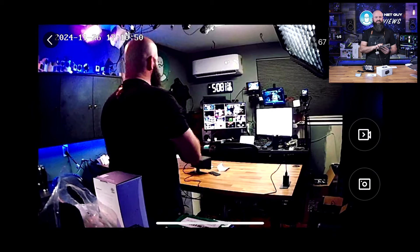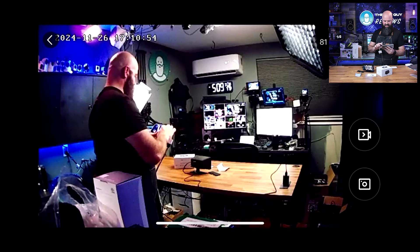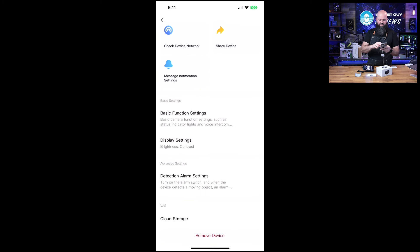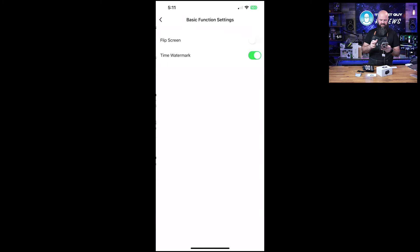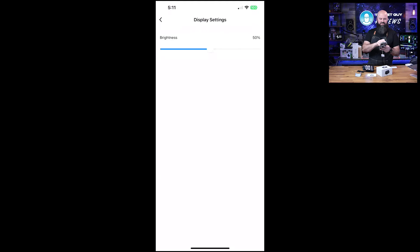Let's check the resolution and picture quality. I've got SD mode and HD mode — HD is a little bit better. These are all the functions, and I actually kind of like the way they've done the menu. The basic information is there and the display settings are there.